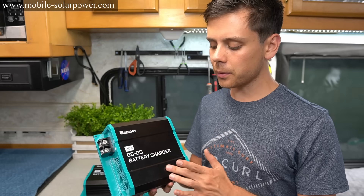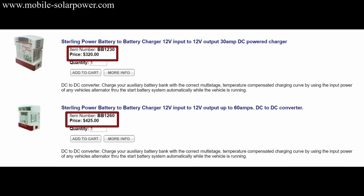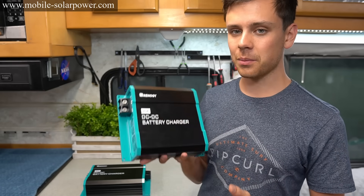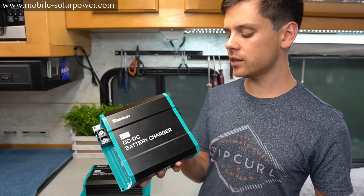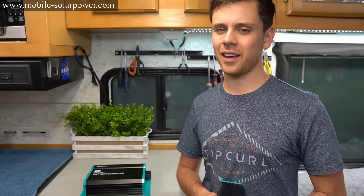But overall this is probably the best thing on the market for the price. There are other DC to DC battery chargers — like by Sterling — that cost a lot more money. So for what you get at the price and something that actually works as advertised, it's really great. I hope you guys liked watching this video and I hope you learned a lot.